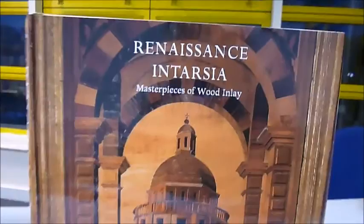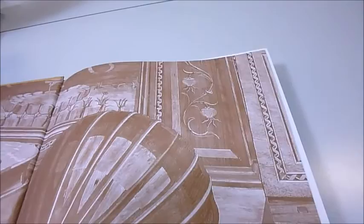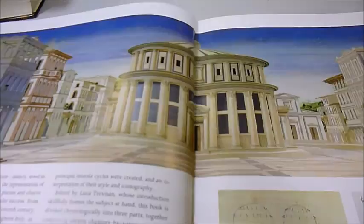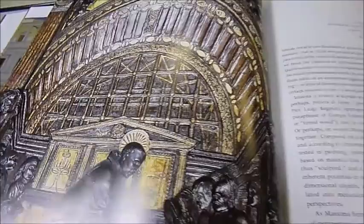Intarsia is the craft of making a picture with inlaid wood, such as this example on the front cover of this glorious £60 book, discounted down to £26, called Renaissance Intarsia. It begins with the decoration of the choir stalls in Orvieto Cathedral in the mid-14th century. Although Intarsia was also used in a secular context, its principal exponents are in ecclesiastical settings.